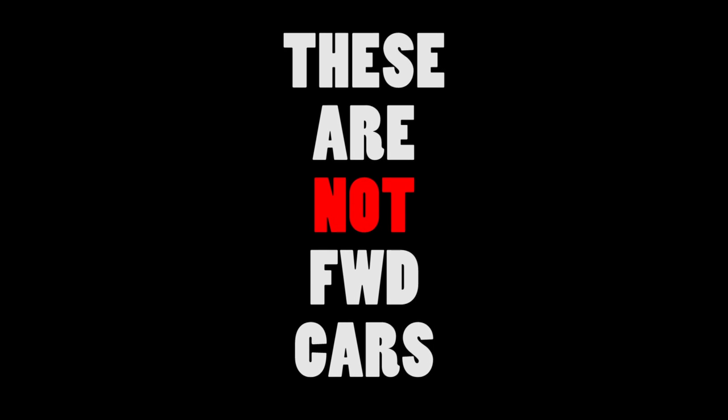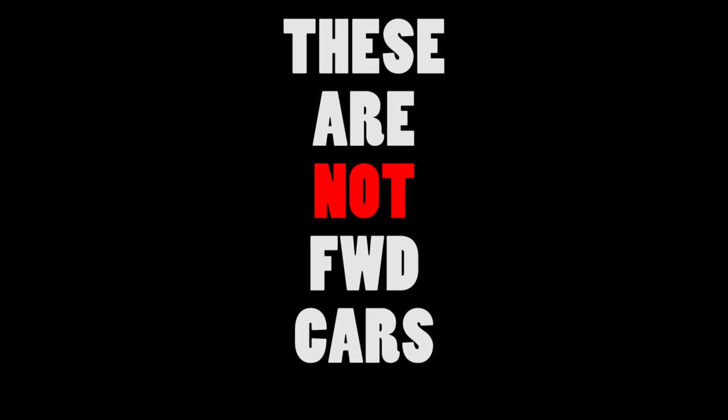My biggest red flag with all this research is that these are not front-wheel drive cars. One of the biggest problems front-wheel drive cars have is they're too light in the rear, making it extremely dangerous — especially when it comes to weight transfer when you pull the chute.